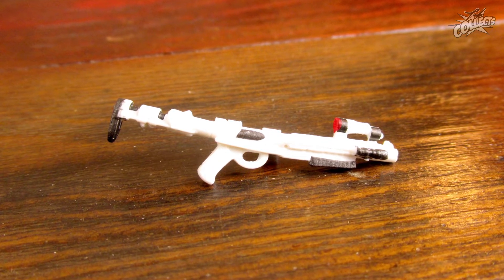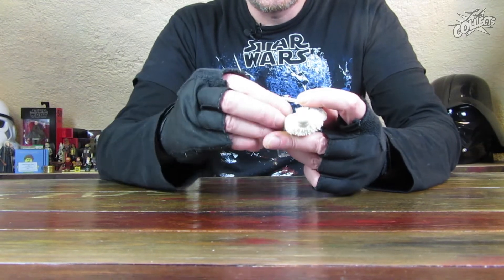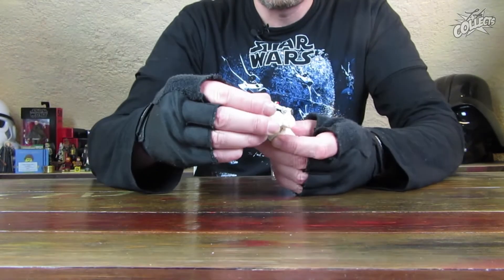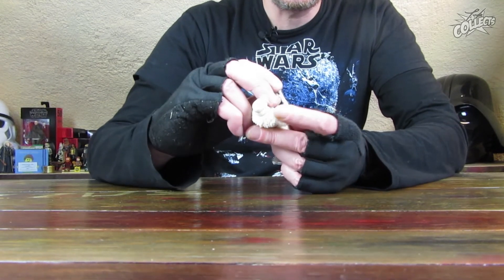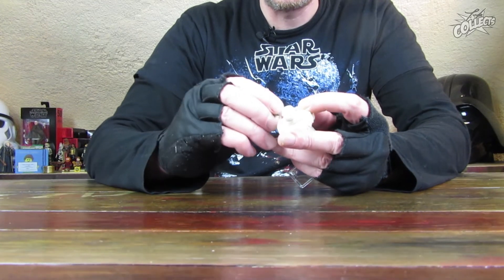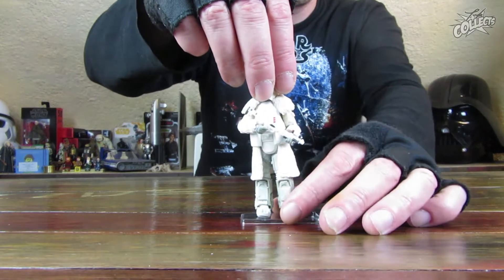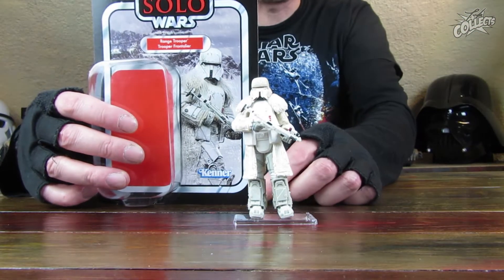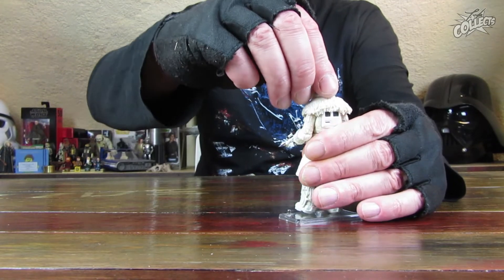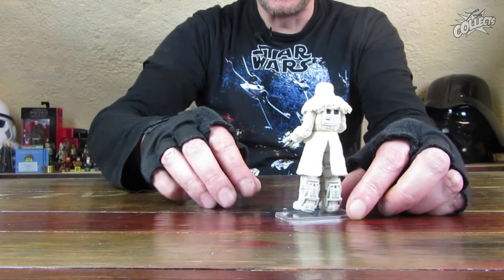Recht unspektakulär, recht sauber das Ganze. Schauen wir, wie er den Blaster in der Hand halten kann. Er hat kein Problem, den Arm zu bewegen, aber die Tasche ist im Weg. Er kann den Blaster scheinbar wirklich nur lässig nach unten tragen – wie auf dem Bild zu sehen, funktioniert das. Richtig positionieren ist auf die Schnelle meistens nicht so gut möglich.